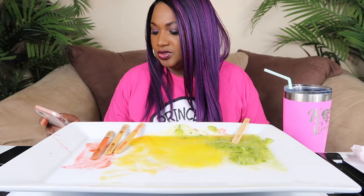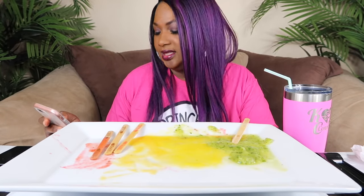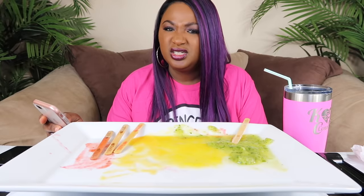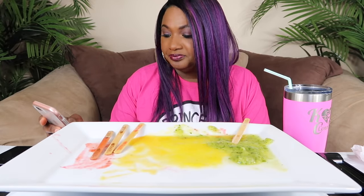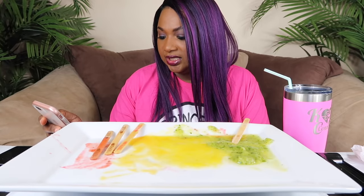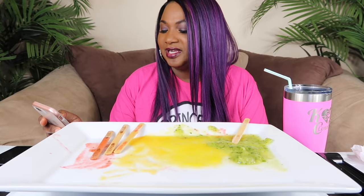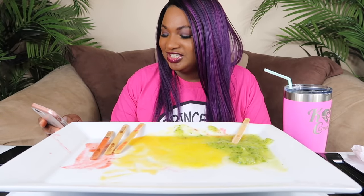Tracy Smith asks: do you have a favorite brand of pickled okra? No, I just pick them up when I see them in a jar — I don't really have a brand. But if you haven't tried pickled okra, try them — they're so crunchy.